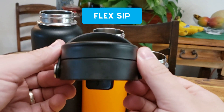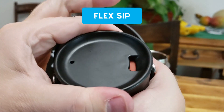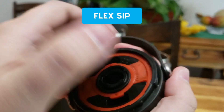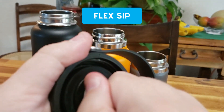Next is the Flex Sip lid that was released in 2020. It has the same great handle as the Flex Cap, and to take a sip you just twist the cap to the right, so there's no need for a splash guard with this lid. There are a lot more steps to clean the lid properly — it's not hard, it just takes a little more time than you would have with the other caps.